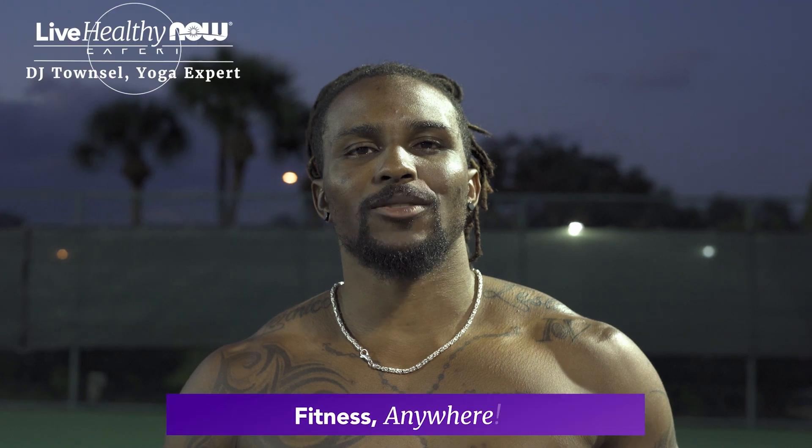Hey, I'm DJ Townsall. I'm always telling my clients that you don't have to be in the gym to get a good workout in. So here's a few exercises that you can do anywhere without the fancy equipment.